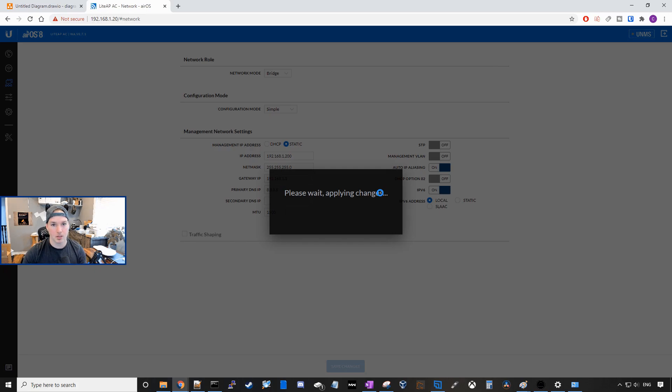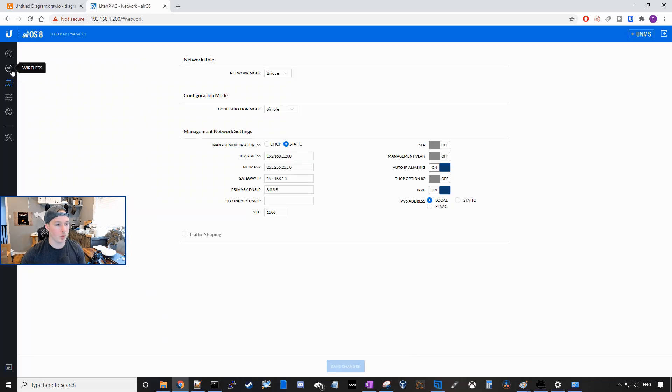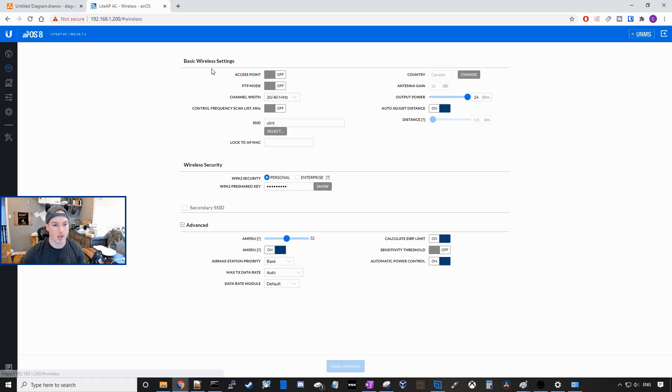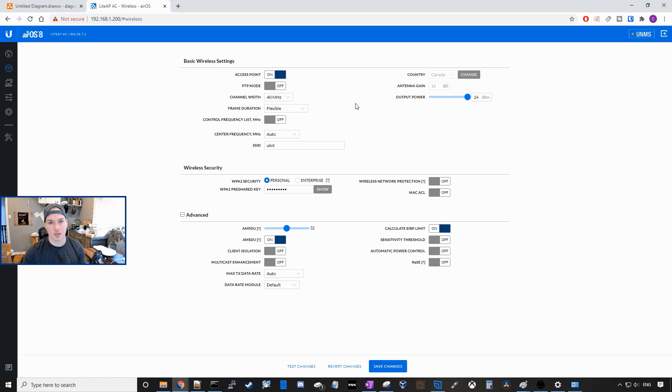Now it's redirected us back. We need to put in our username of MacTelecom and then our password of test1234 and press login. Now what we're gonna wanna do is go over to the wireless, and for this station we wanna set it to access point mode. I'm gonna leave everything else on default. Next, we need to create an SSID that we're gonna be using on all the access points. I'll call it MacTelecom, and then we'll use the password of test1234, and press save. Now our Lite AP AC is configured.